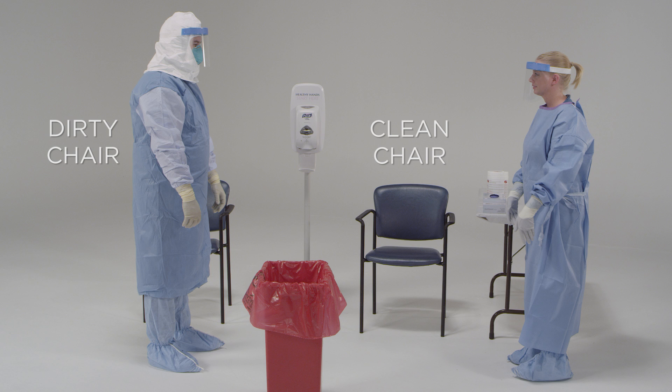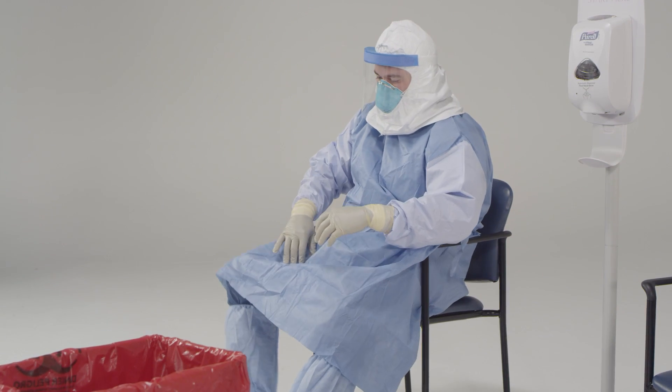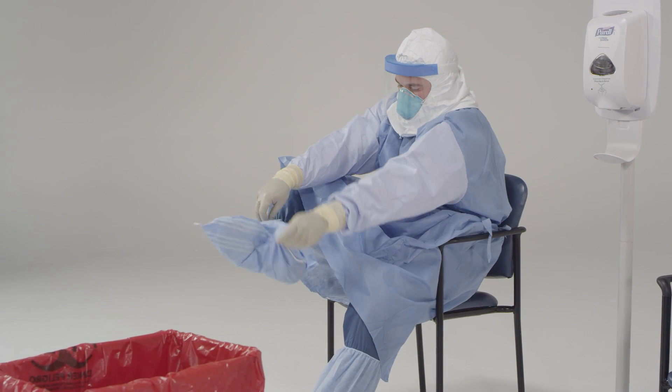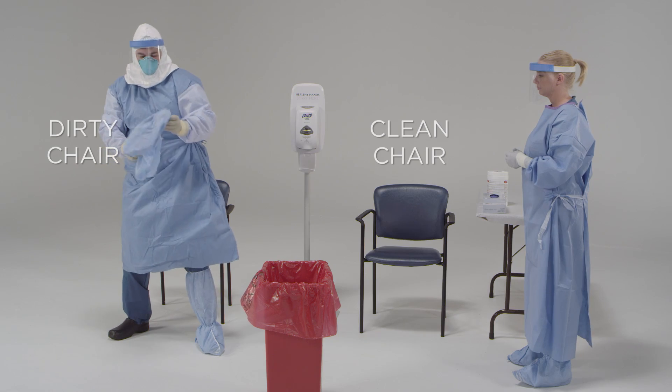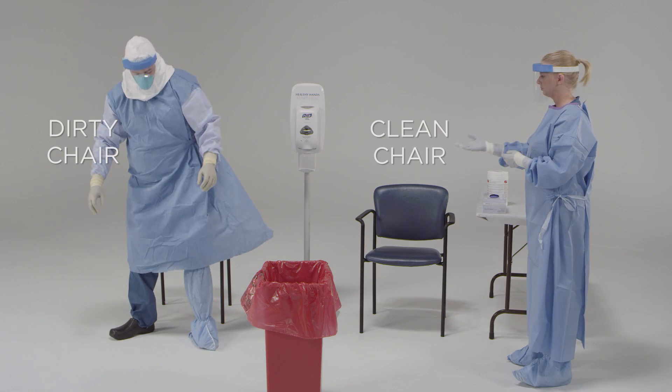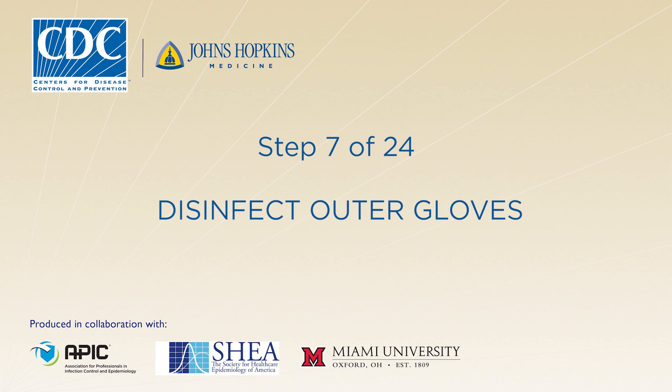In your doffing area, you will have two chairs. One will be where you sit to take off your boot covers only — this chair will be marked clearly as dirty. Once you sit down, be careful not to touch one leg with the other. Then, grasp the outside of the boot cover and pull down toward your ankle, lift the boot cover over your heel, pull it off your foot, and dispose of it correctly. The exact way to remove the boot covers will vary based on the manufacturer's instructions. Now it's time to disinfect your outer gloves again.